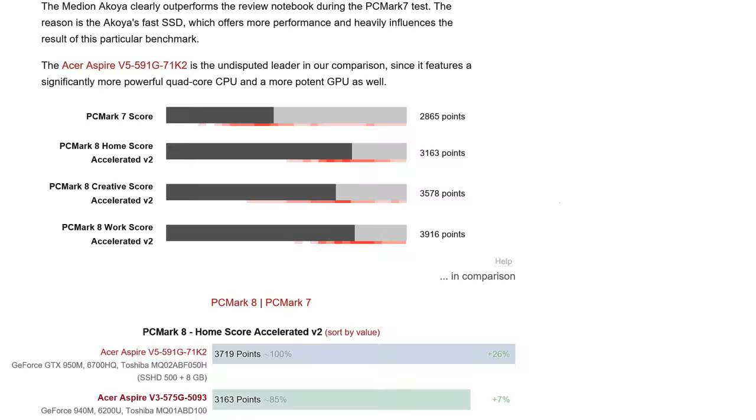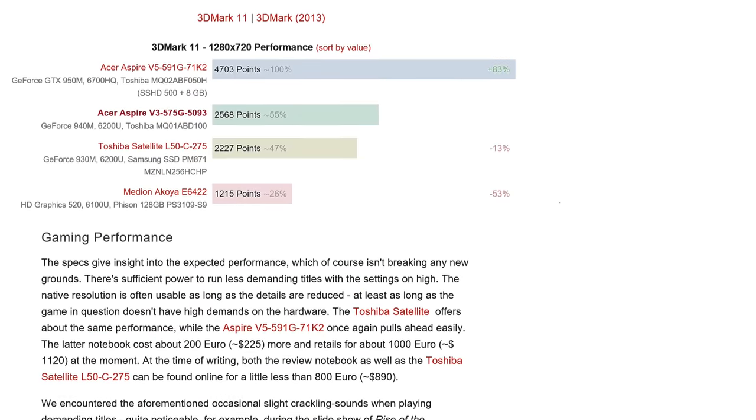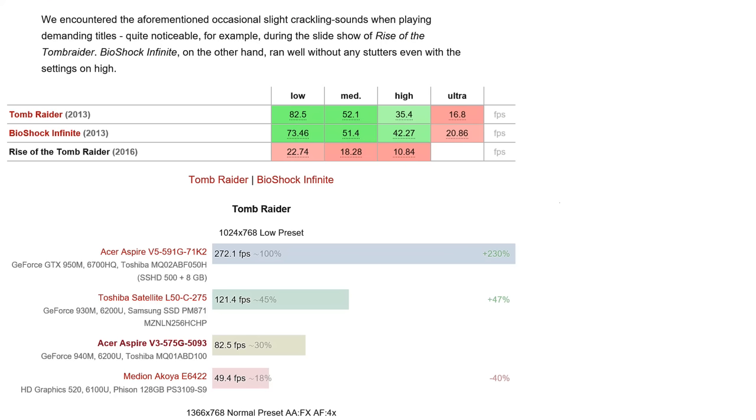PCMark 7 score of 2865 isn't that great — the spinning hard drive always affects PCMark scores. For GPU, 3DMark 11 Performance gives 2568, which beats the Toshiba Satellite L50C with its 930M, as you'd expect from the 940M. For gaming: old Tomb Raider (2013) and BioShock Infinite run fine, but Rise of the Tomb Raider is a struggle — this is an entry-level gaming device, best on low to medium settings in older games.